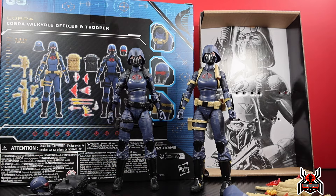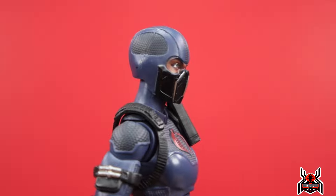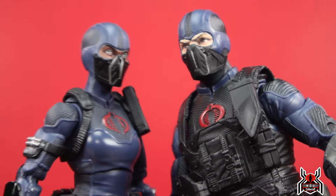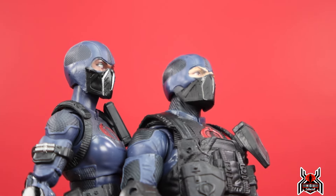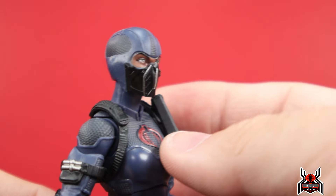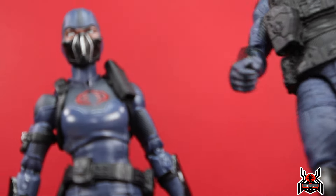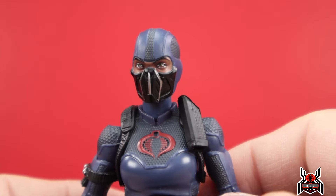Here is the Cobra Trooper. The figure comes like this out of the package. I love the mask — it reminds me of the original Cobra Trooper mask, same design. We essentially get the same thing but in female form. The Cobra Trooper is one of my all-time favorite figures in this line, so getting the same mask and everything just in female form is awesome.